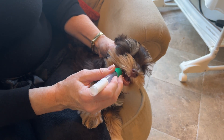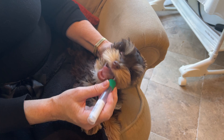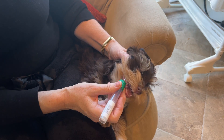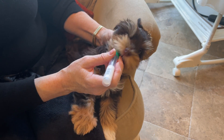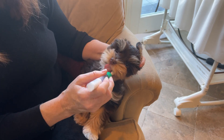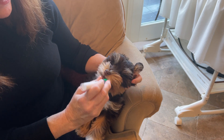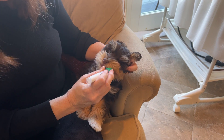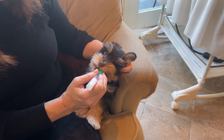I've also heard some breeders tell stories of dogs that literally chewed the thing off, and they put it in, sent it in, and got the dog's results back. I find all of this amazing — what science can do. Truffles is being a good sport here. I like to make sure I've gotten plenty of saliva on there.